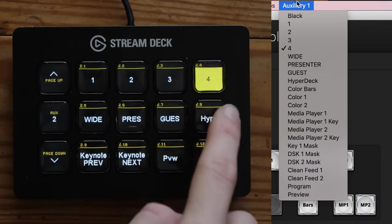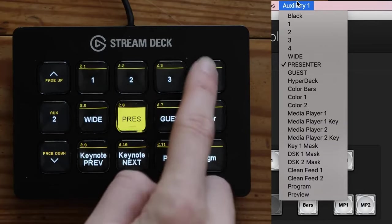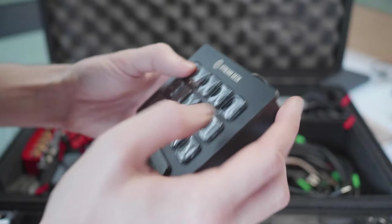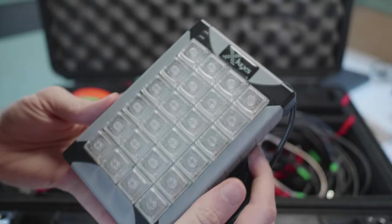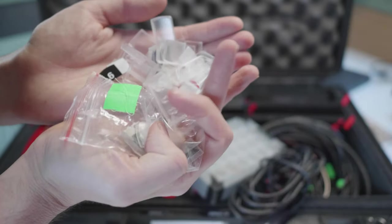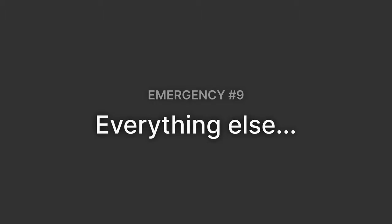I just need one more set of buttons. Just about everyone has Companion somewhere in their setup these days. I remember several years ago explaining to lots of people what Companion was, and now it's just a tool that we all know and use. So I bring this extra 15-button Stream Deck for use with Companion, and I also have this XKeys 24-button controller that pairs really nicely with vMix. It's a little more fiddly to set up, but it works really nicely and I like the buttons.